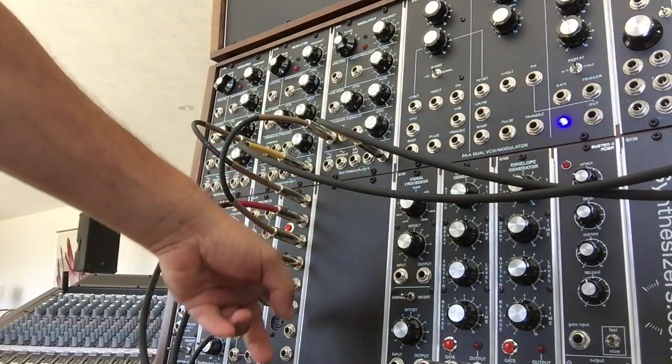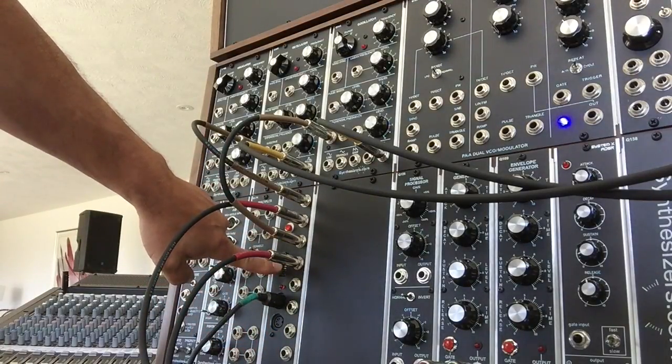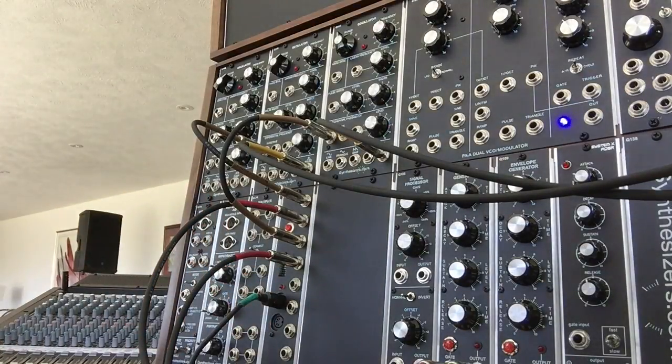Basically you've got quarter-inch jacks instead of eighth-inch jacks, and I retain the same format with the DIP switch placement here, and your MIDI in and your MIDI through over here. And what we're going to look at today is a feature of version 3 of the firmware.